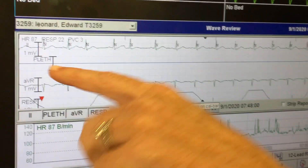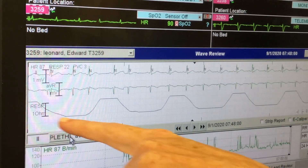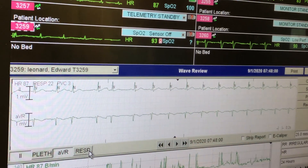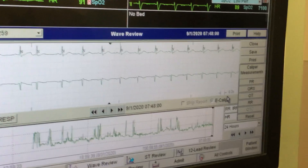To get rid of this blue line — it says 'cleft' — you can remove it because that'll print out on your strip. This is the respiratory lead; if you want to get rid of that, click it. Now it's just your EKG strip.